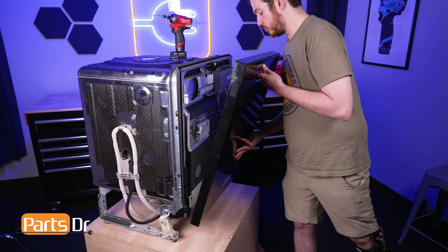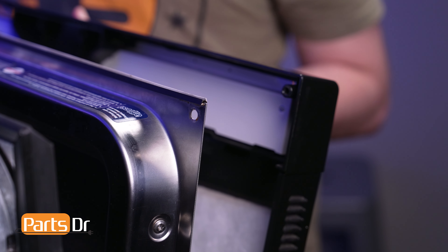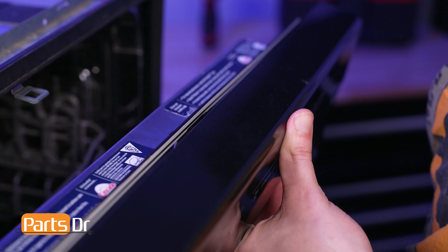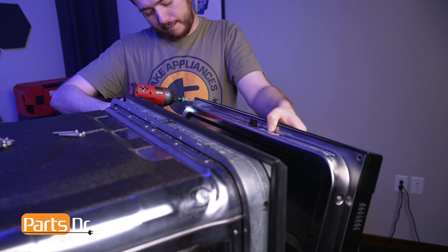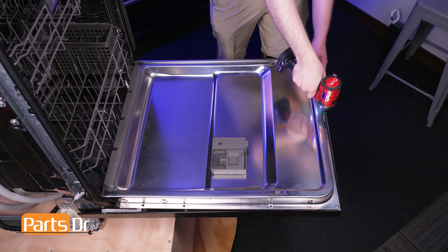Now align the screw holes on the panel to the screw holes on the door, being sure that the locking mechanism seats beneath the panel. Start by installing the two top corner screws, bearing in mind that the four larger screws belong on the top row. Then, while supporting the panel, reinstall the retaining screws.